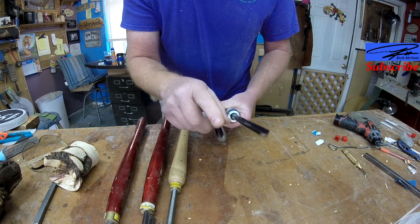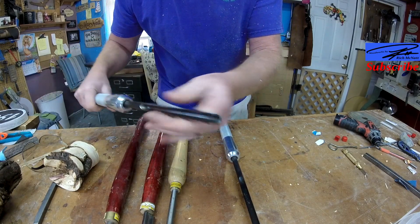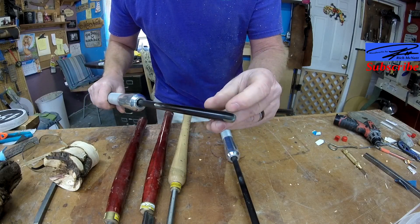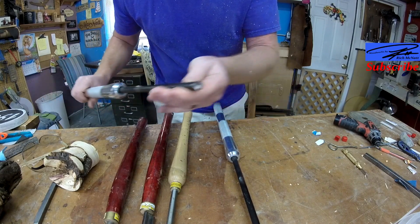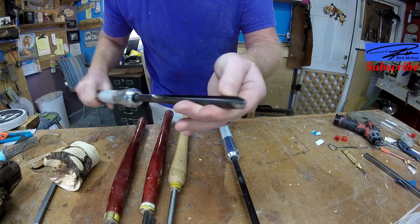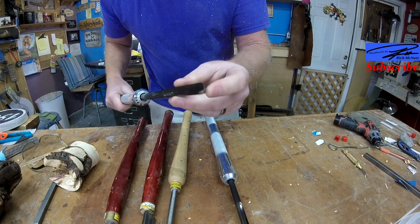Why do you need a wing or not? The wing on a bowl gouge, when you're getting in deep into a bowl, helps you rub your bevel. It also gives you an area up top to cut, so you can cut multiple passes when you're turning your tool all the way through.